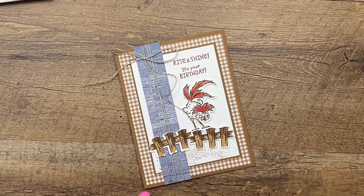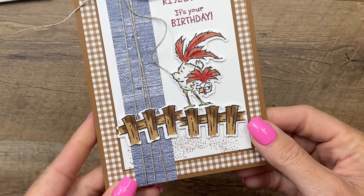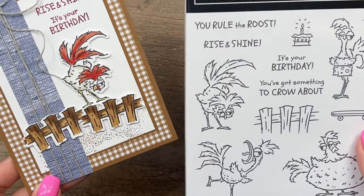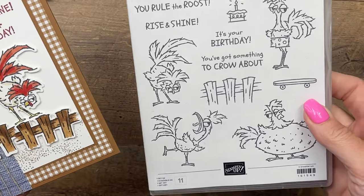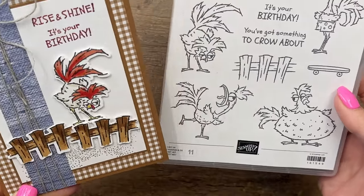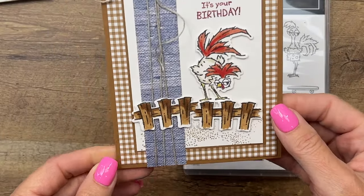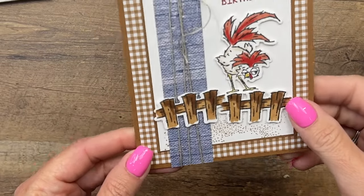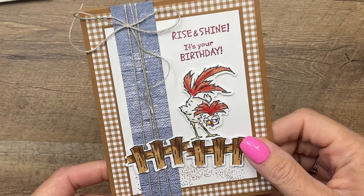Hey everybody, Erica Sirwin here from Pink Buckaroo Designs. Today I'm going to show you how to make this really cute and simple Hey Chuck card. This is a new bundle from Stampin' Up — it's the third in a series of adorable little chickens. We had Hey Chick, then Birthday Chick, and now Hey Chuck. I have a series of videos and projects on my blog, so click the link here on YouTube. Measurements and supplies are on the blog post linked below.